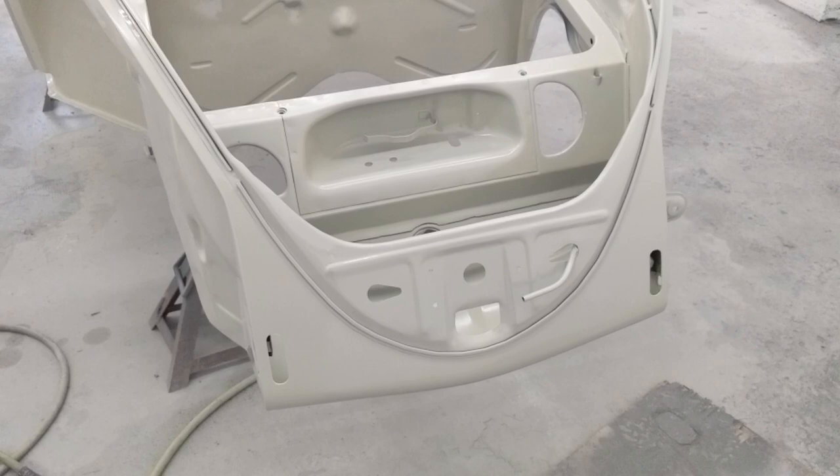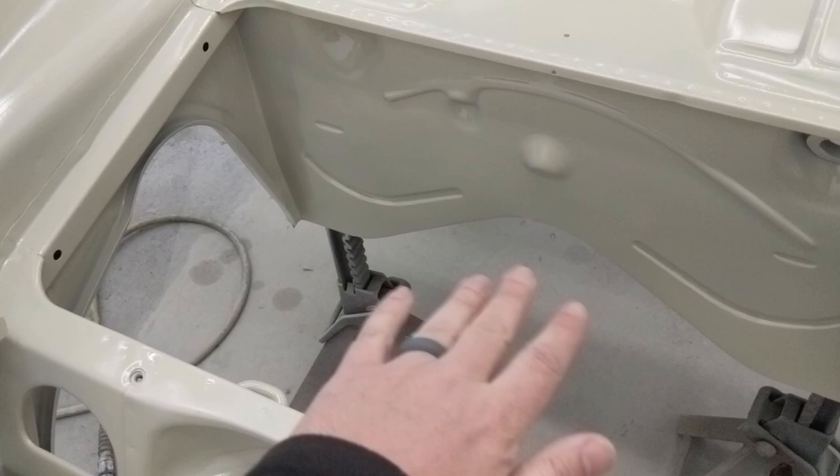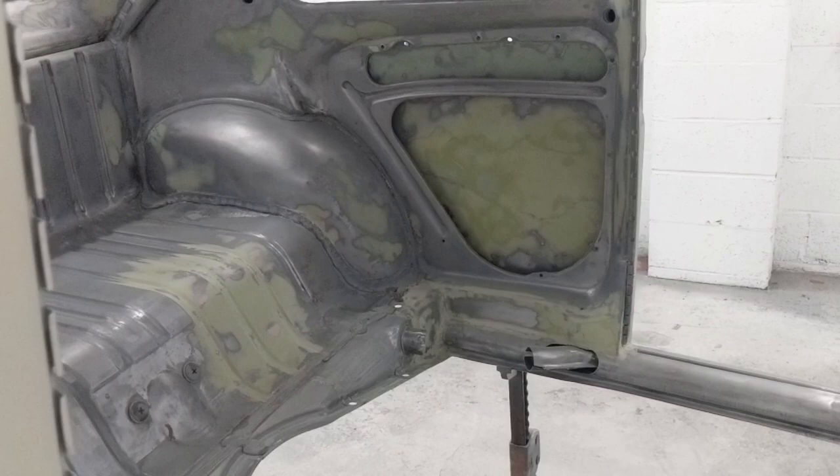A fellow asked me why we go to the extent of doing all the bodywork under the gas tank area, in the door panel areas, or even up in this area — why do bodywork back there when you don't see it and it eventually gets covered?